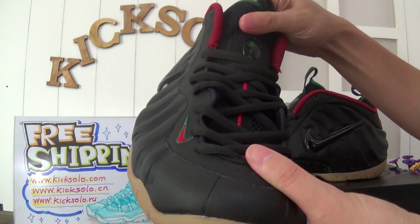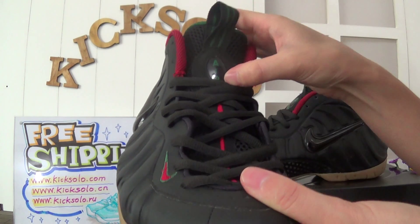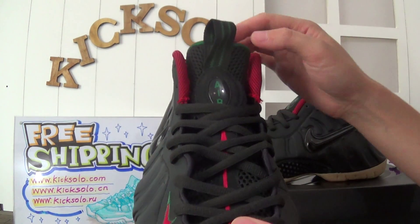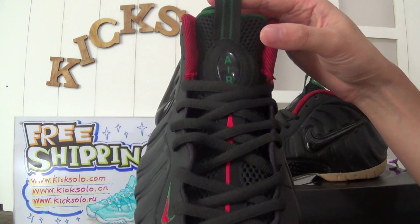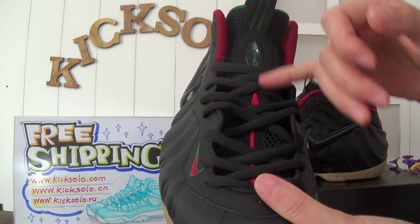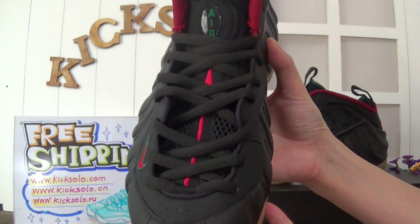Now show you the shoe tongue. The shoe tongue is made of mesh, black color. Here I have an L letter, and the PRO tab. Look in the middle — they have a red liner through the shoe tongue. The laces are black color.